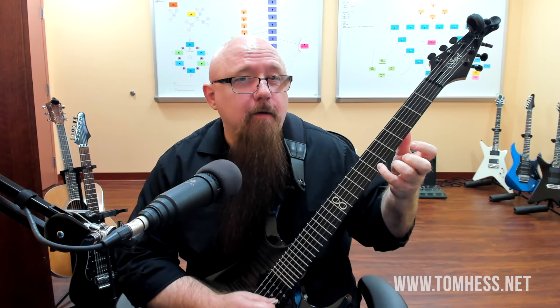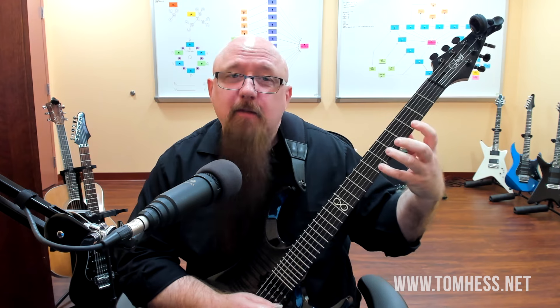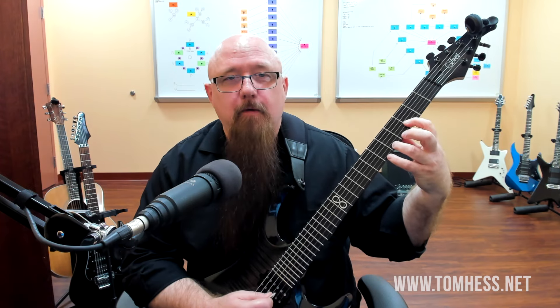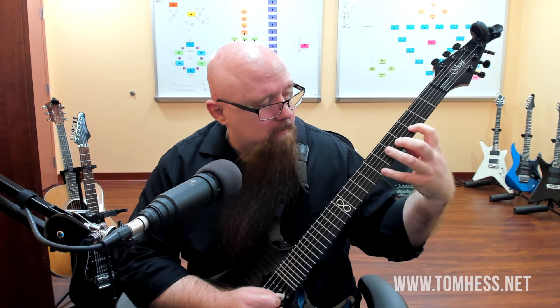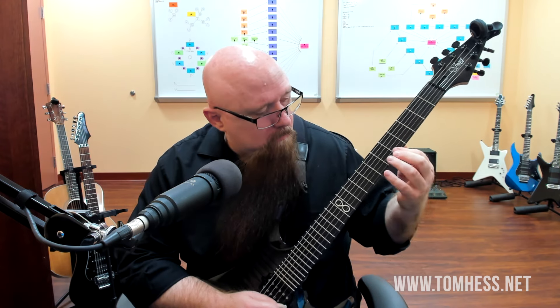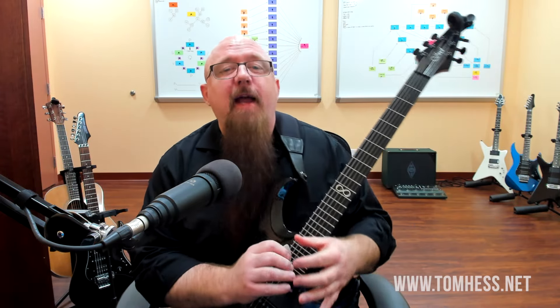When we go from string two to string one, this finger needs to release, otherwise the notes blur together - and that's really not the sound we're looking for here. We want to pick up the fingers and have the notes be separated as much as you can.